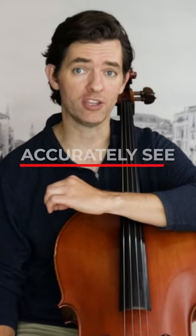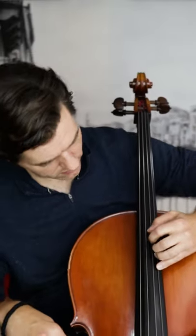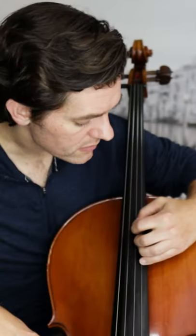Notice in the first two I said 'see accurately' or 'accurately see.' When we turn or crane our neck to look, we don't actually see what's going on and we totally mess up our good playing posture. Using the mirror to see our left hand and bow path prevents that.